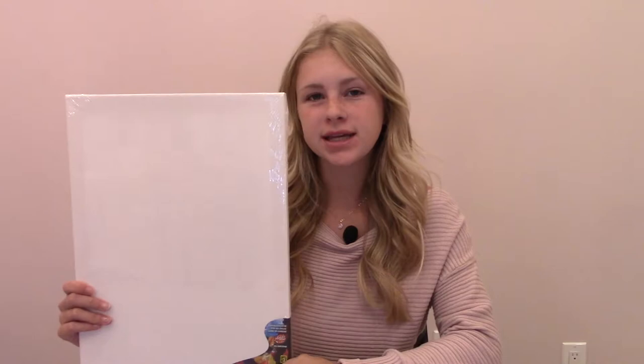Now let me show you the supplies that you're going to need. For today's activity you will need a white canvas — I'm using a 12 by 16 inch — scissors and a pencil, white glue and a paintbrush and a plate. If you don't have this type of white glue you can also use a glue stick. You'll also need a black, blue, pink, red, and orange piece of construction paper, and two different shades of yellow.